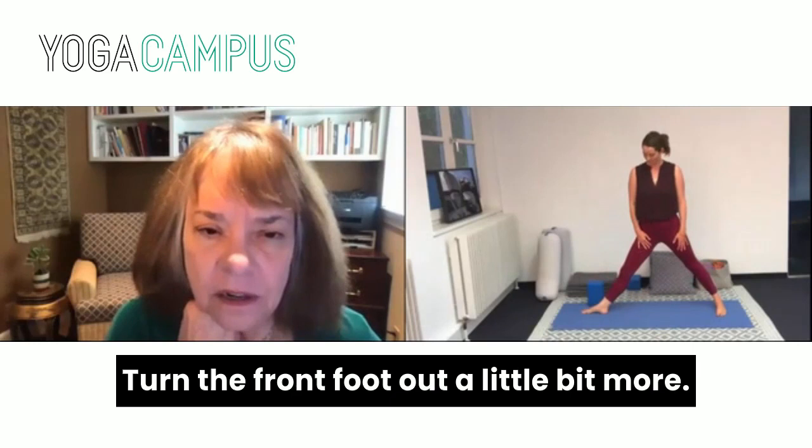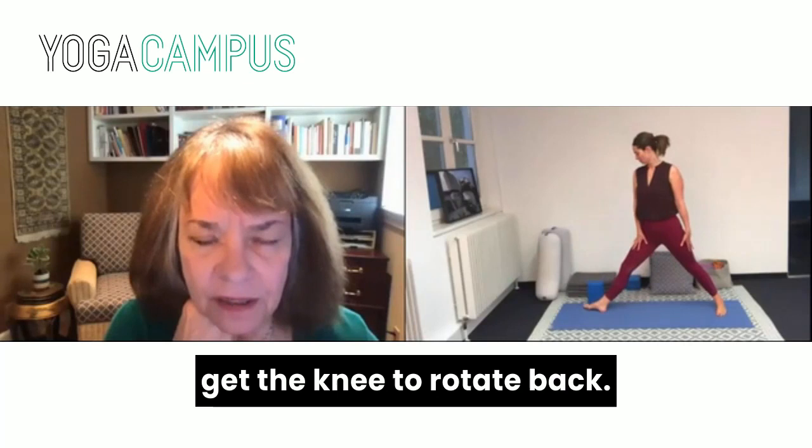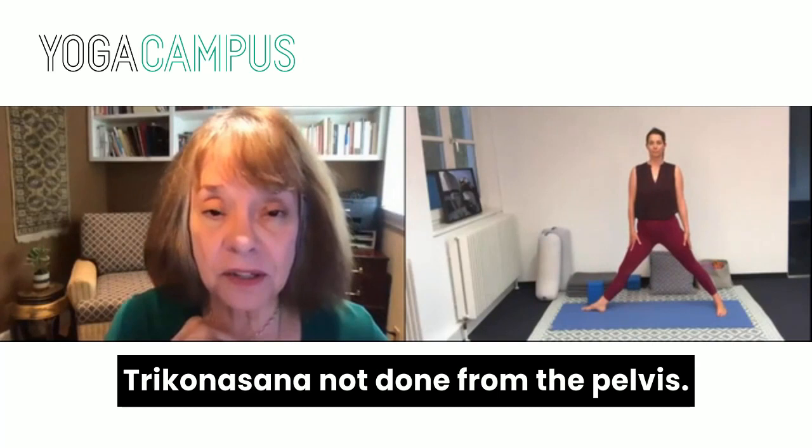We have a nice wide distance. Turn the front foot out a little bit more — just the toes turn slightly out to get the knee to rotate back. Now I'd like you to show Trikonasana not done from the pelvis.